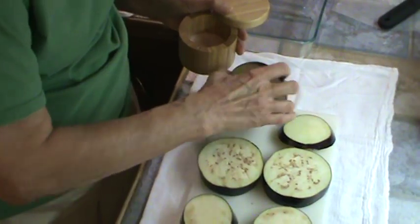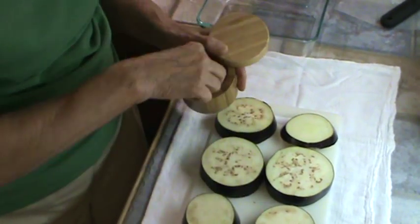After this, I'm going to rinse that salt off of it.